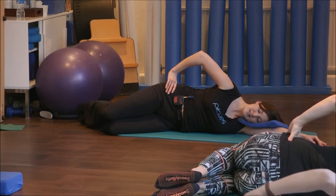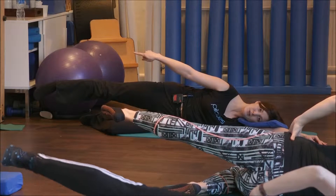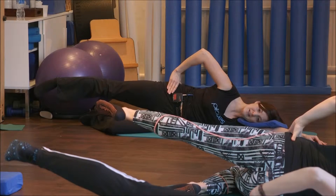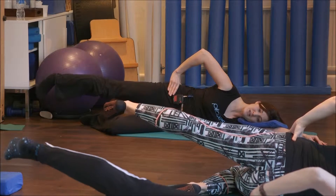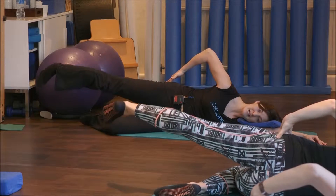Set your core and slowly lengthen the top leg out. Imagine I've grabbed that left ankle and pulled it down to the wall below you. Keep that sort of length here as we turn the leg inwards — the big toe faces the floor — and we're going to tap it down, then use the side of your glute to raise the leg back up.